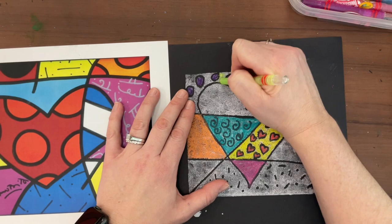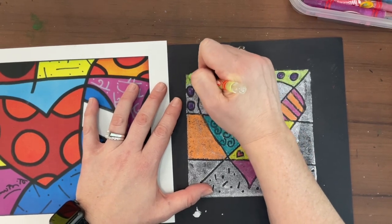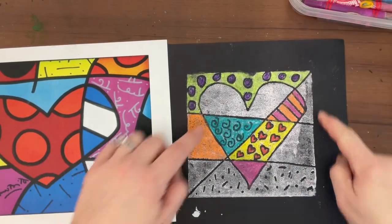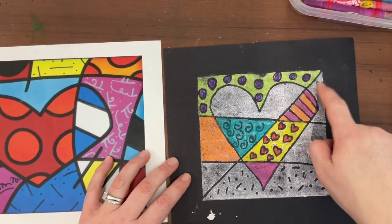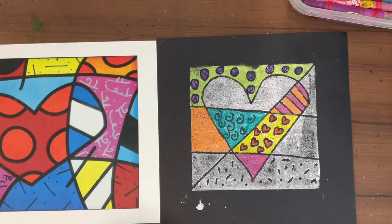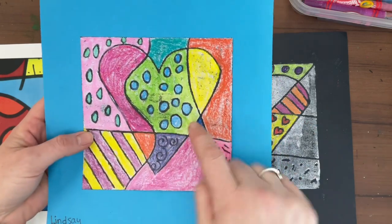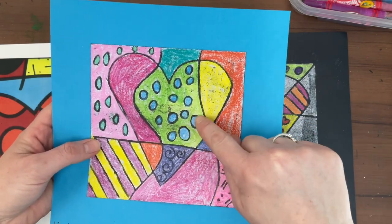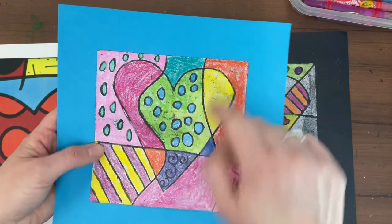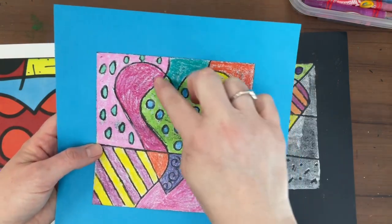We have to choose a color that we've used inside the heart. With this example, you can see I used the light blue color that's inside the circles in the heart — and that's why I chose it for the frame. We don't want to choose one of the colors on the outside of the heart for the frame, because then they would be touching, and we don't want the same color touching. So choose a color you used only inside the heart.